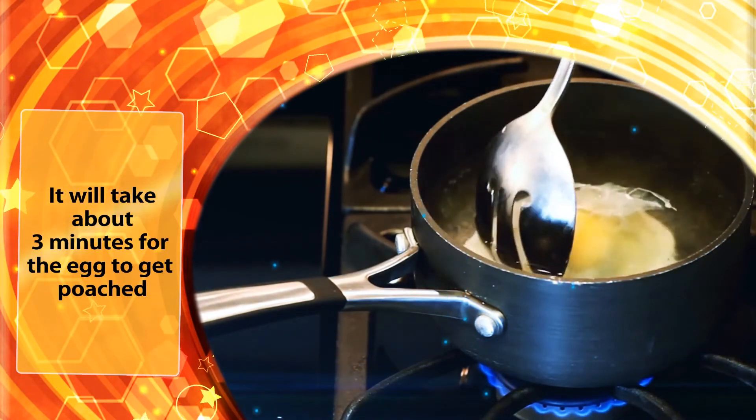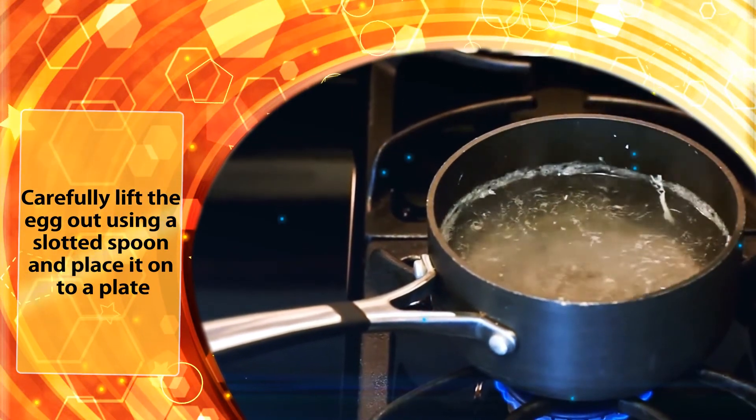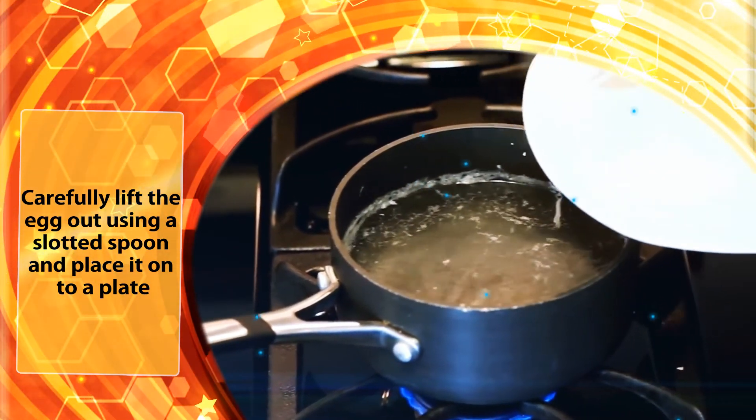It will take about three minutes for the egg to get poached. Carefully lift the egg out using a slotted spoon and place it on a plate.